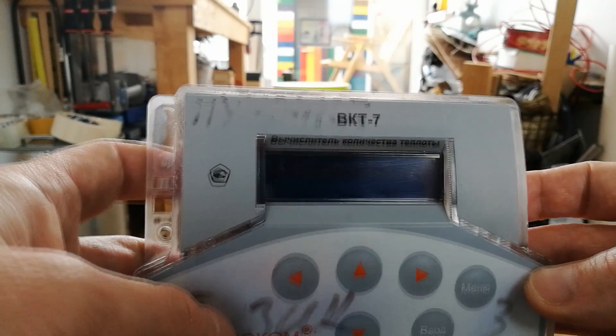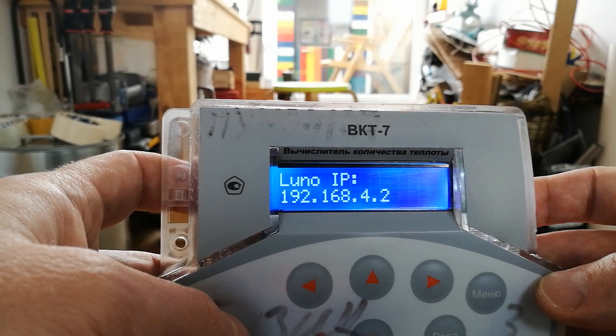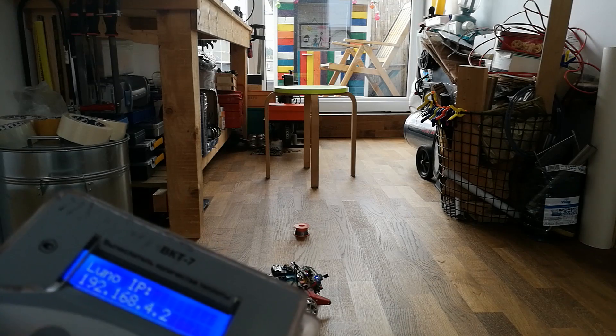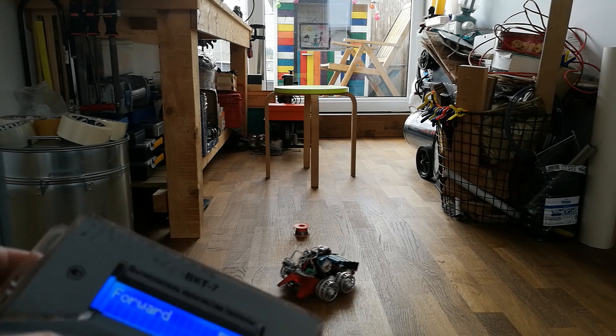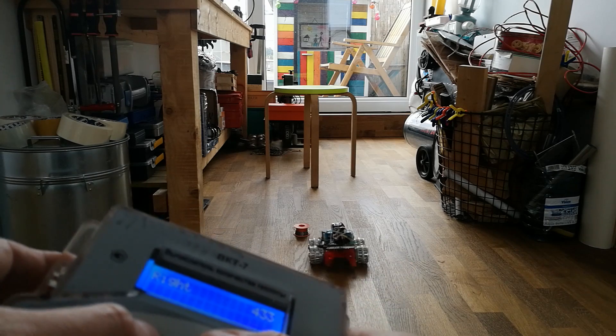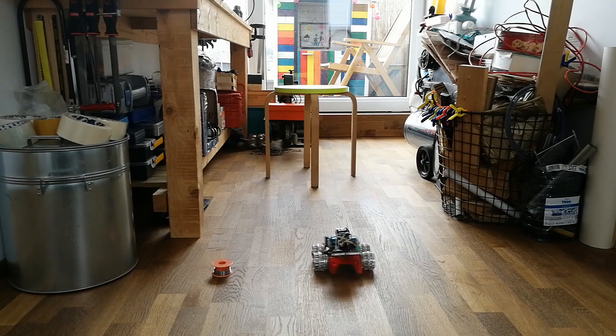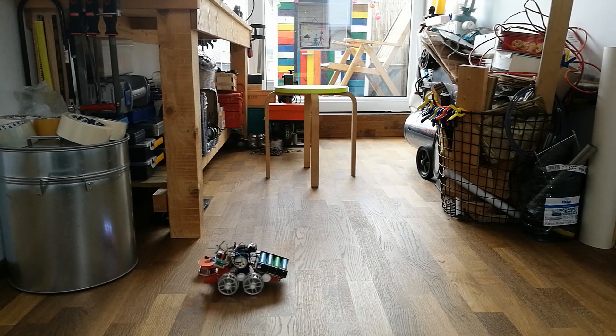Let me show you a test run. The remote is putting up the access point and the car has already connected to it. The numbers to the right of the command on the screen indicate the voltage reading for debug purposes. I mounted an LED light strip recycled from a laptop screen on the back of the chassis. This will indicate when the robot is crawling backwards.